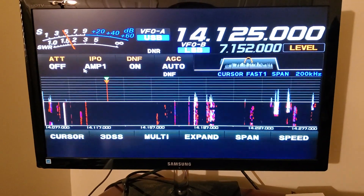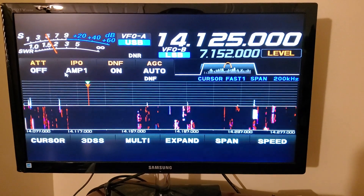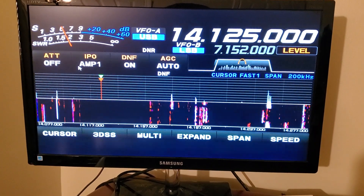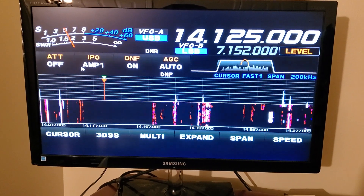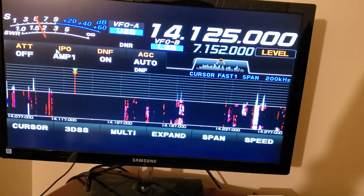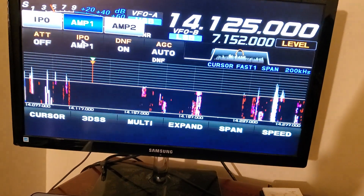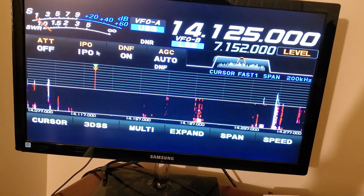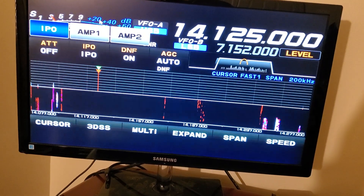I found one major thing that I'm going to cover and then I'll show you some of the other things. As you can see here in a relatively quiet part of the band, when the needle drops down to its lowest point, it's around an S4. Now I know I've got the amp on and some people would say turn the amp off. Well, I can turn the amp off but I also lose the ability to pick up some of the signals that I want to pick up.